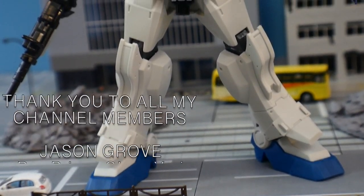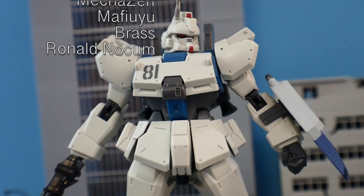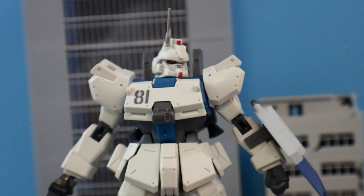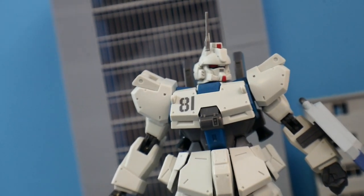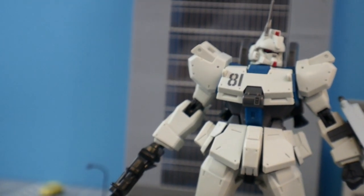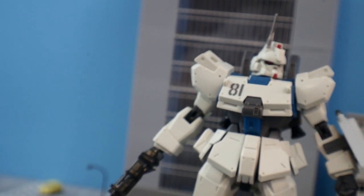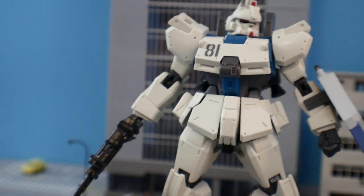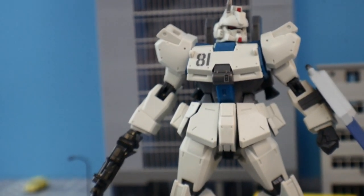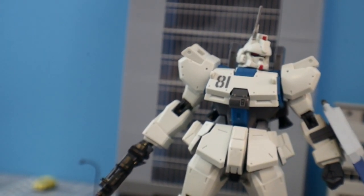For my final thoughts, I think this is a great figure. It doesn't have the best articulation nor the best accessories, but it has great shelf presence. It's going to look good with my overall 8th MS Team kits, which is essentially just the Ground Gundam at this point. It looks beautiful, has great details, and the colors are really good for what it is. It might require some weathering or detailing. It does have limitations — lack of good accessories and the articulation is pretty poor — but I can look past it. I think it's still a great $25 purchase in my opinion.